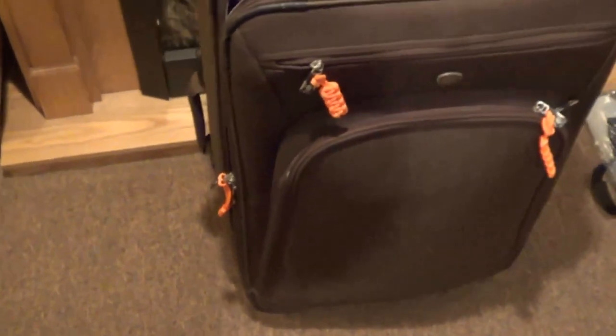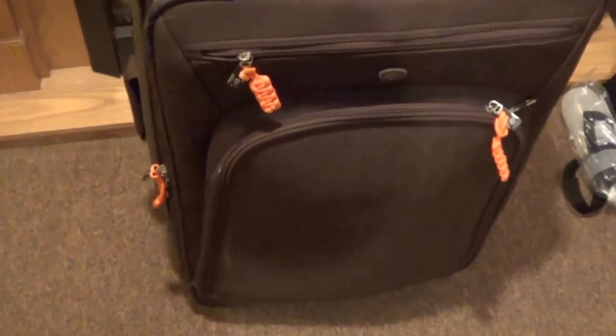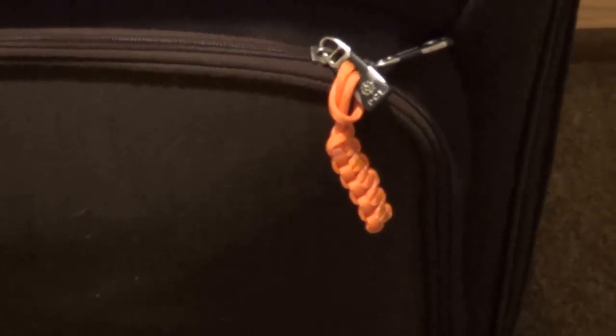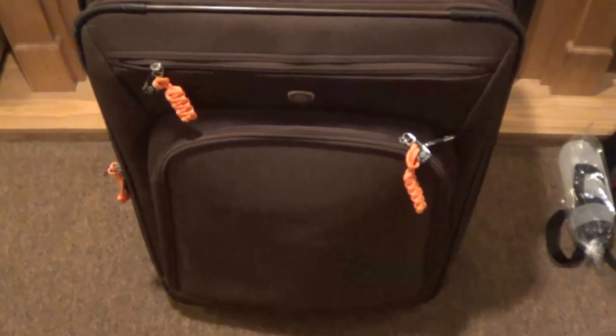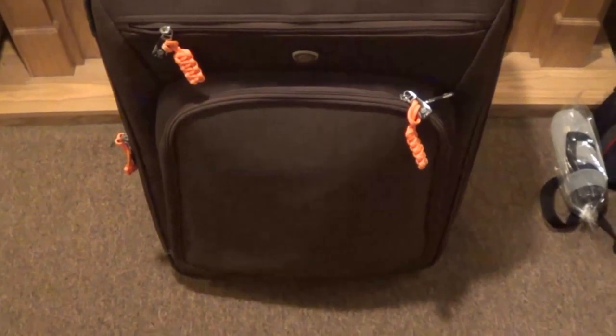That's another reason why I don't have black luggage — I like a different color because everybody's got a black suitcase. I've found that by putting paracord on your zippers as pulls, which is very helpful in itself, it also helps for finding your bag on the carousel when everything else looks the same. Thanks for watching guys.